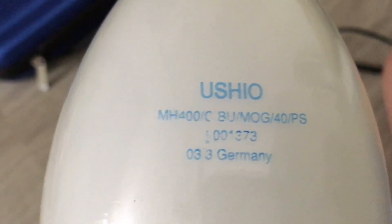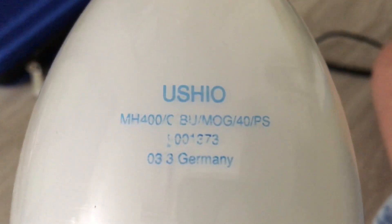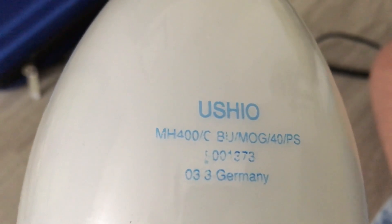I'm not sure what that '40' means right there, and the PS means that it's a pulse start. That's it for the bulb code on the etch. I'm not sure what all these random numbers mean on the etch either. Here is when this bulb was manufactured — in March of 2003, in Germany.